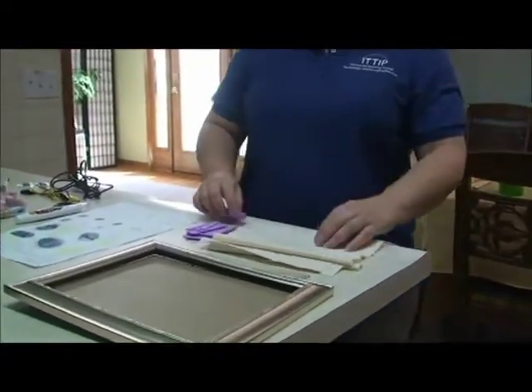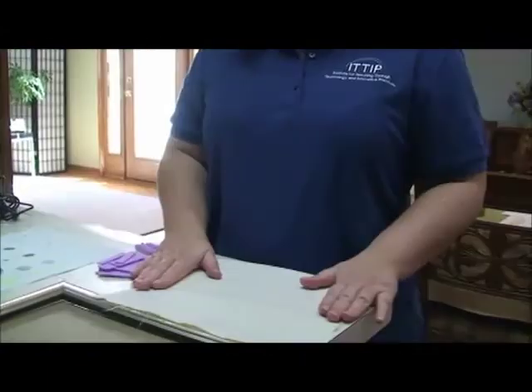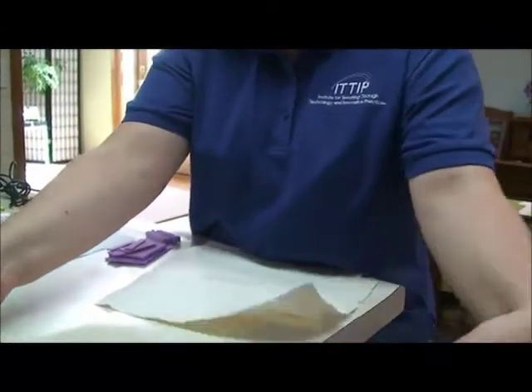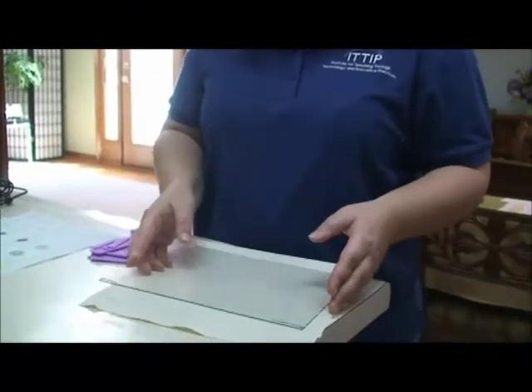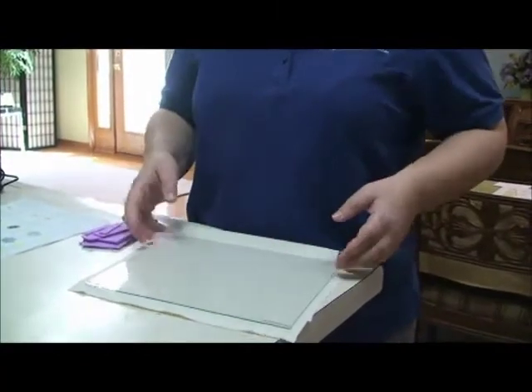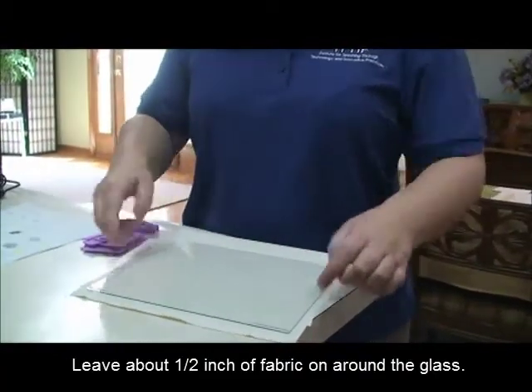The next thing I need is some fabric. Here's one piece that I've already done — I just took the piece of glass, laid it on the piece of fabric, drew a line with a pencil, and that gave me a little bit of excess around it.